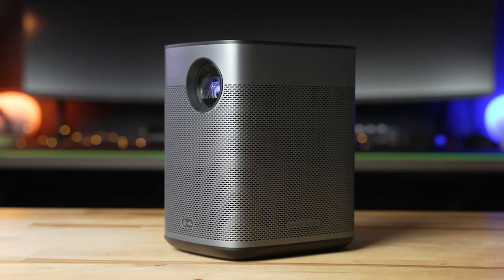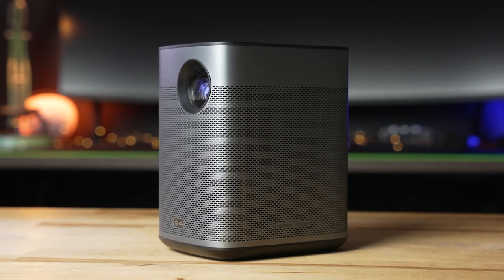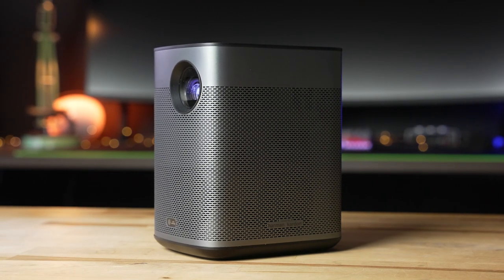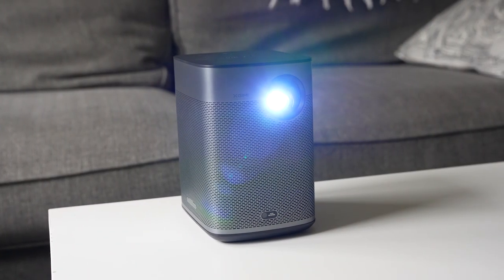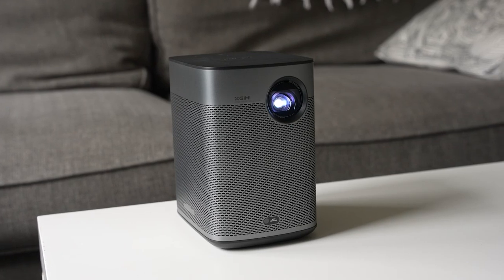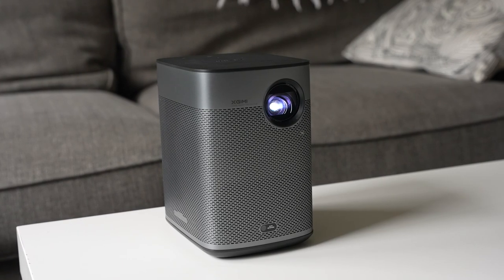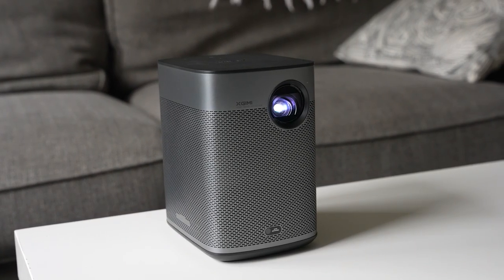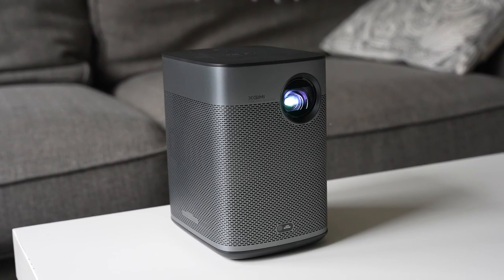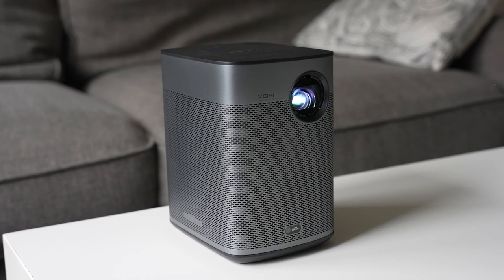For audio, the Halo Plus has the same two 5-watt Harman Kardon speakers built in. For a portable projector, they're really pretty great. With the 3.5mm audio out, it's easy to listen on headphones or connect another sound system. These internal speakers will get plenty loud to fill a room, making it great for a portable option, and the projector can also be used as a Bluetooth speaker. When plugged in, the fan noise is audible but was never overwhelming for any media I watched. When unplugged, that fan noise gets lower, so you can listen at quieter levels. Unlike the AXA M7, fan noise was never an issue with the Halo Plus.